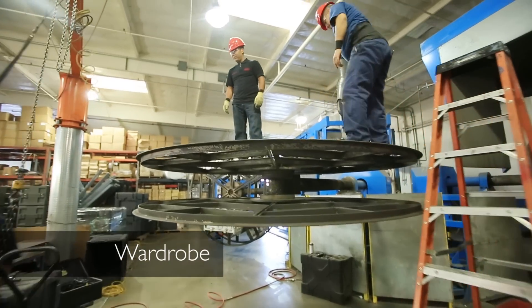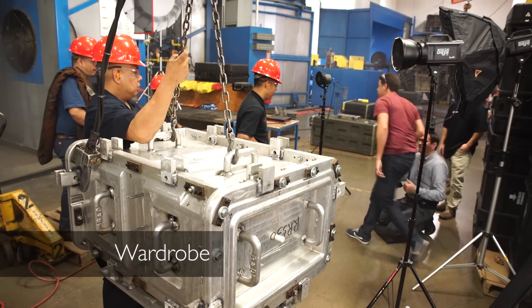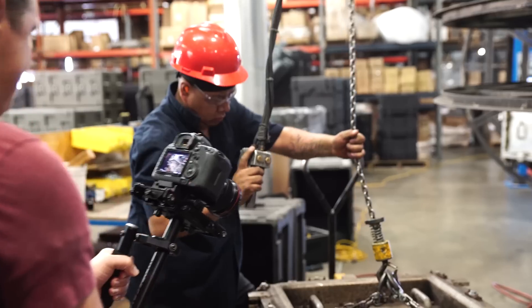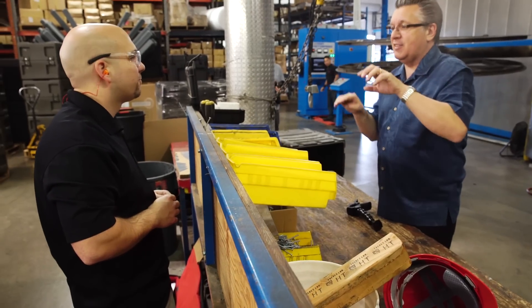Number two: I'm going to dress the workers in company shirts to bring order and uniformity to the guys in the image. This makes the company look like they pay more attention to detail and are more organized and methodical in the workplace.